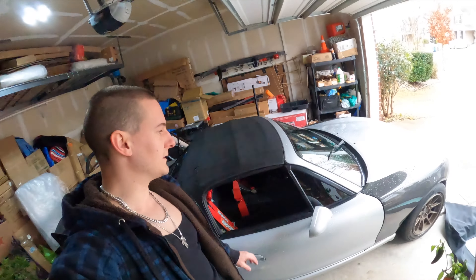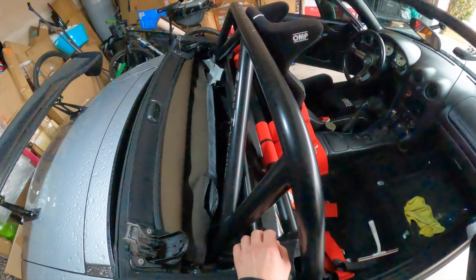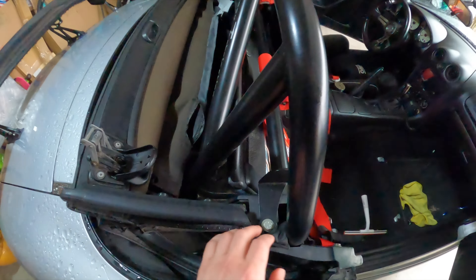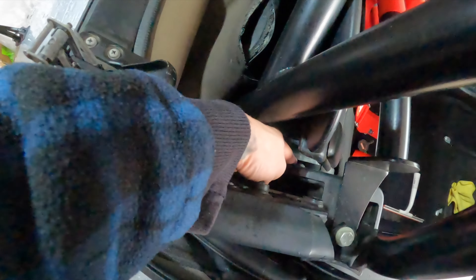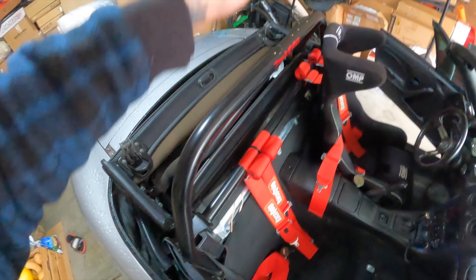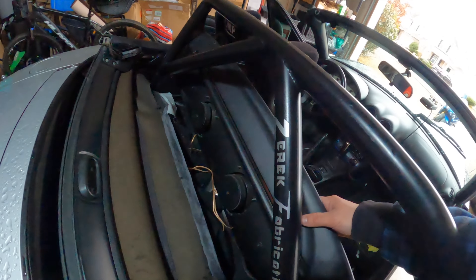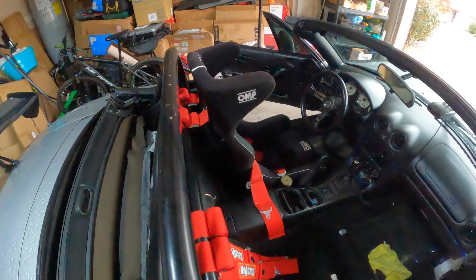Let's go ahead and take this top off — it's going to be a project. First, with the top down, you see this wind blocker. Mine has speakers installed in it. I have to take off these two screws for the wind blocker and then pull it out so I have better access to the back where the top is bolted on and the sides. The wind blocker is out — I can just slide that in, though I have a bucket seat which makes the soft top install a lot harder.